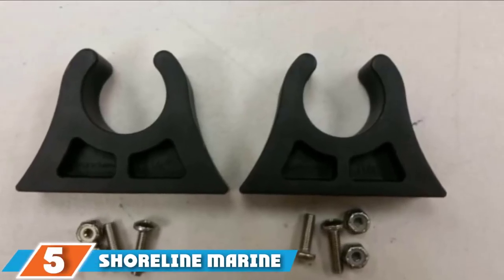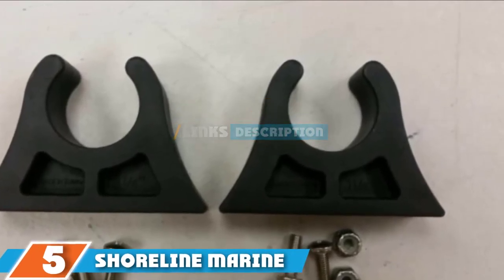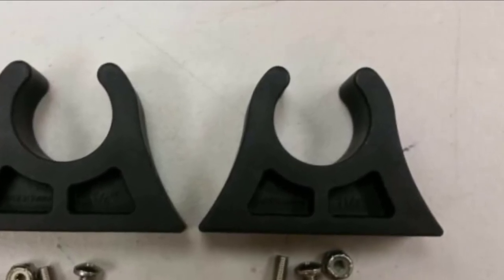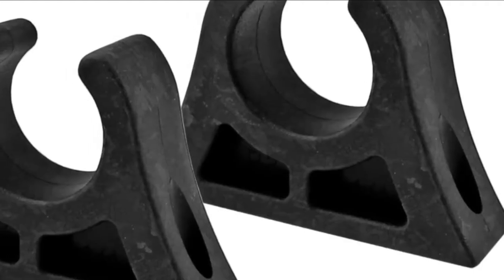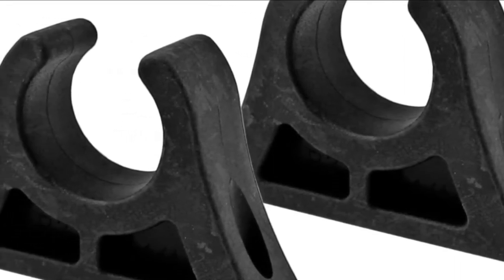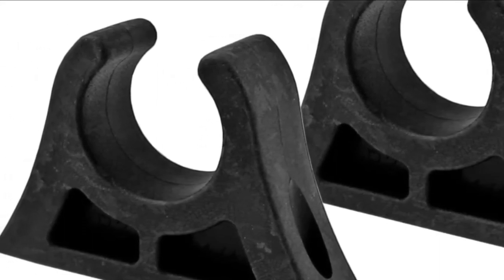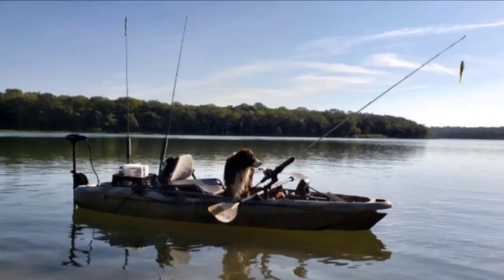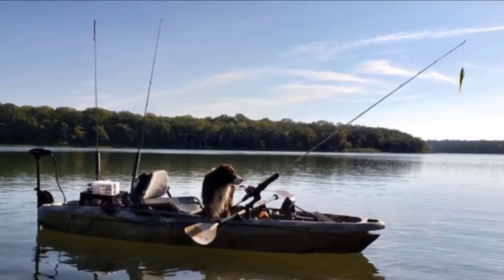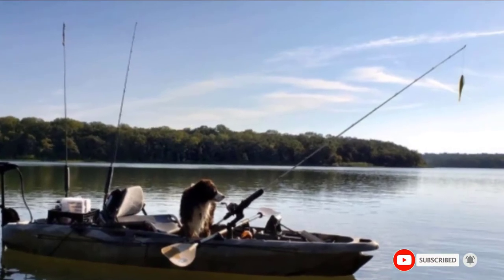The number 5 position is held by Shoreline Marine Propel Kayak Paddle Clips. These clips are built to be installed directly onto your kayak, so they are not suitable for use with gear tracks. There are two rubber clips designed to hold standard paddles and be used on a range of vessels. They come with mounting hardware for easy installation, but it will likely require you to drill into your kayak. Each clip is made from flexible grip rubber so that your paddle can slot in to hold it in place on your deck. The two clips can be positioned along the side of your boat and you can customize the distance between each clip to suit your paddle length or personal preference.